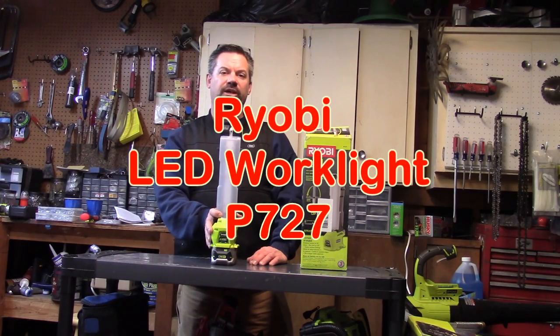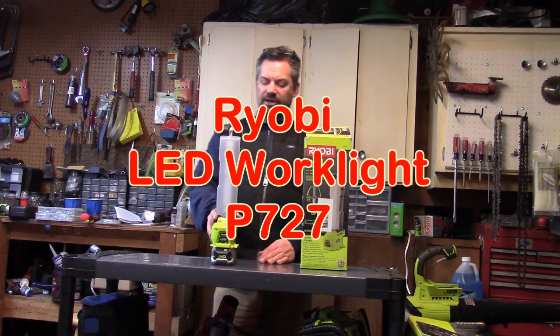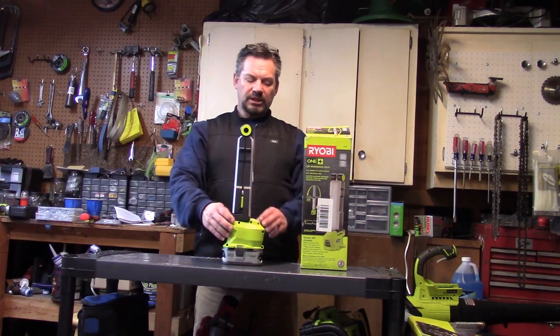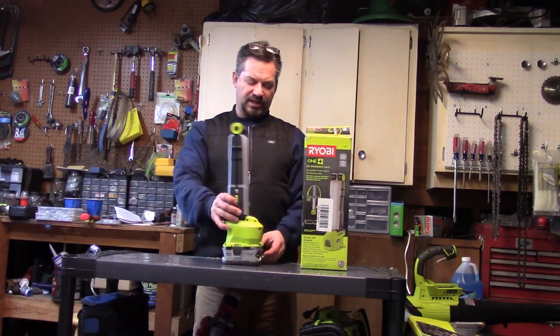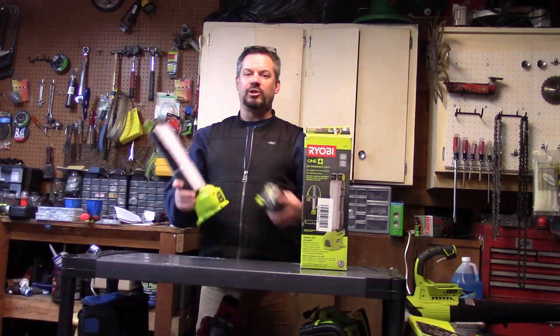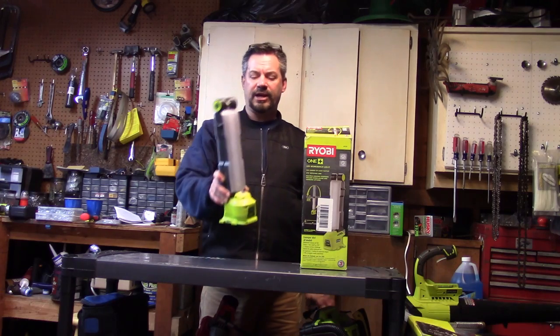Hey, it's Fran Bark and today we're going to take a look at the RYOBI P727. It's their newest LED work light, and it runs on their 18-plus-one platform. Battery is not included — all you get in the box is this thing right here.